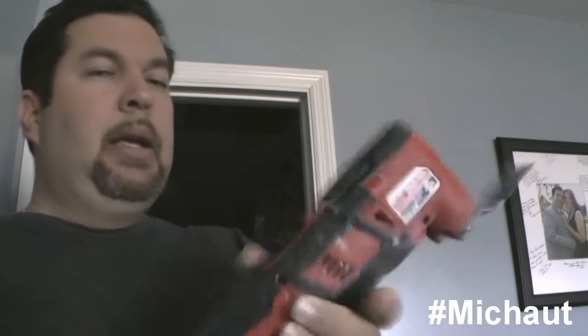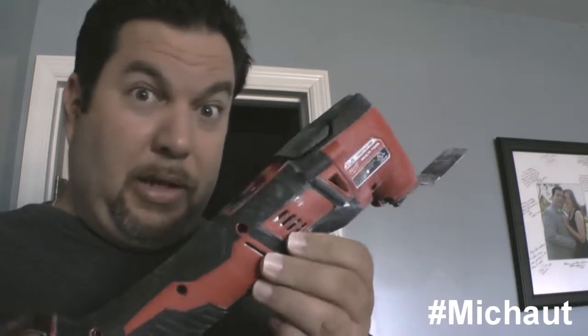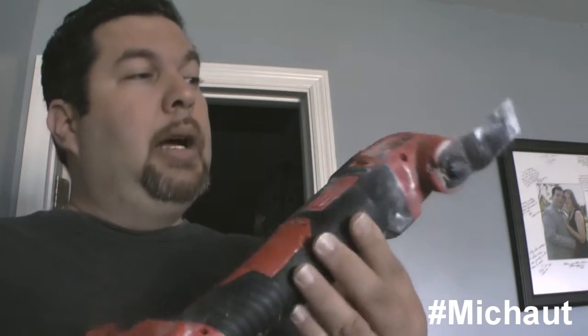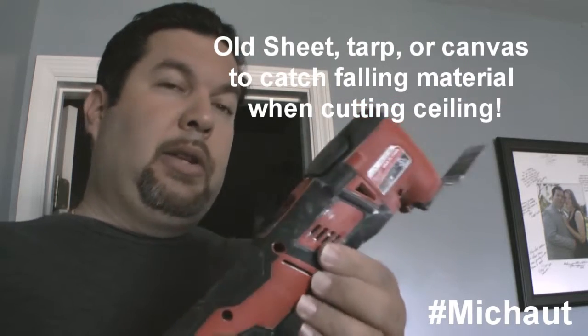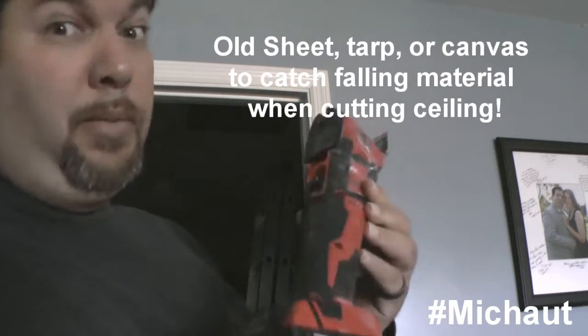A tool you definitely want to consider purchasing is the multi-tool. There are a lot of ways to cut into drywall — with a knife, a saw — and if you already have the tools, don't worry about it. But if you don't, an inexpensive battery-powered multi-tool is the best way to go, since technically you're not supposed to have electricity out there. This really sped up the entire process of getting the Panasonic into the space where the old unit used to be.